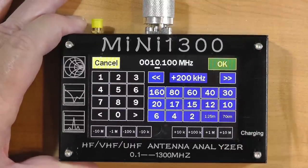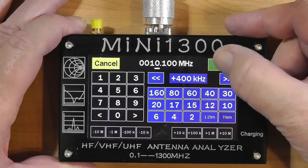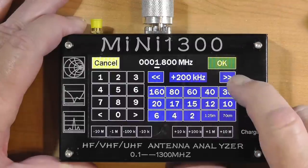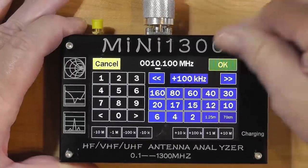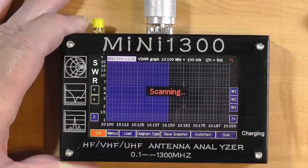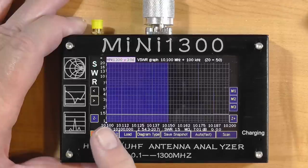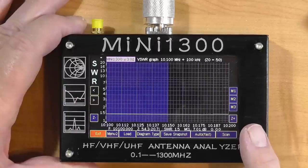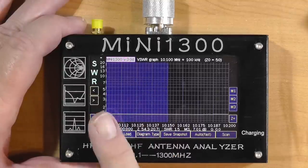We'll push okay and then push scan on the 30-meter band. Here's the result: we have 1.5-to-1 coming down to below that — in other words, perfect across the entire band. The band shown here is actually the full 100-kilohertz band. Let's go to 20 meters.